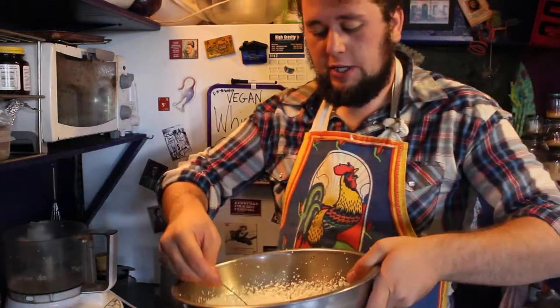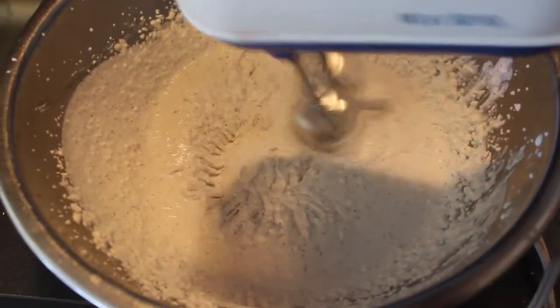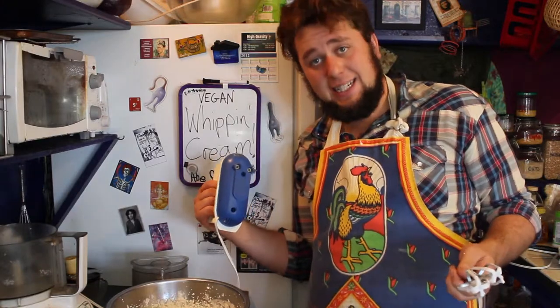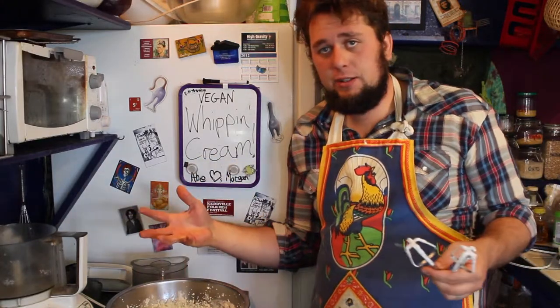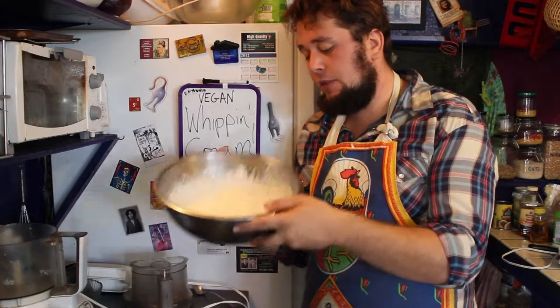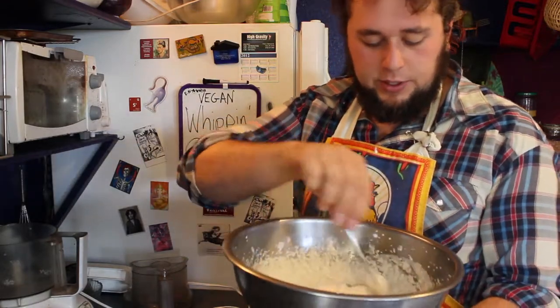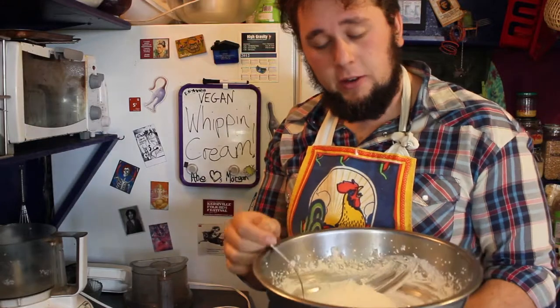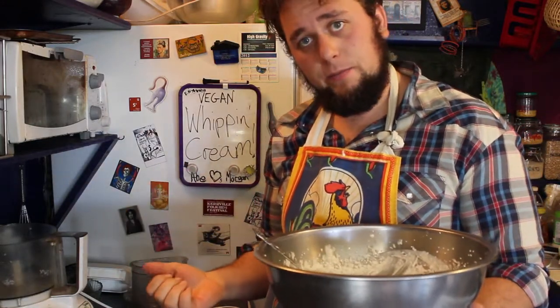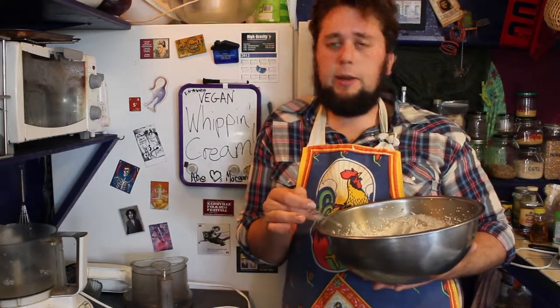Can you see this creamy goodness? When you reach your desired consistency, you can go ahead and serve it on whatever you want, or store it in the fridge for up to three days. There you have it — your vegan whipping cream. Put a scoop on top of your smoothie in the morning. And if you don't like the nutty consistency, then you don't have to include the almond pulp. It's just something I do because I like to make fresh almond milk all the time, so I like to come up with things you can do with that excess pulp. This is one of them.